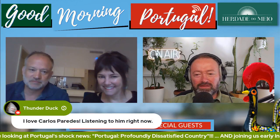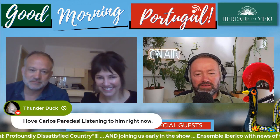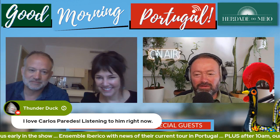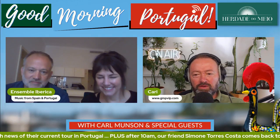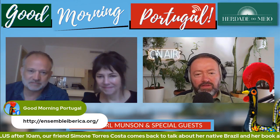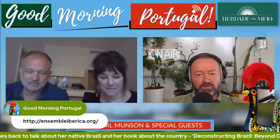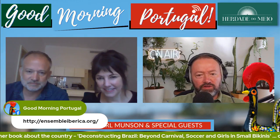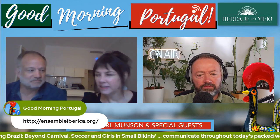T-Duck brought us that cavaquinho segment this morning. I love Carlos Paredes — listening to him right now. They say men can't multitask but T-Duck is watching the show and enjoying what you're saying with some Carlos Paredes going on in the background. Thank you so much for being here. People can find you at ensembleiberica.org — that's how they can stay in touch, subscribe to a newsletter, and get involved as a charity supporter. Are performances on this particular tour open to the public at the moment?